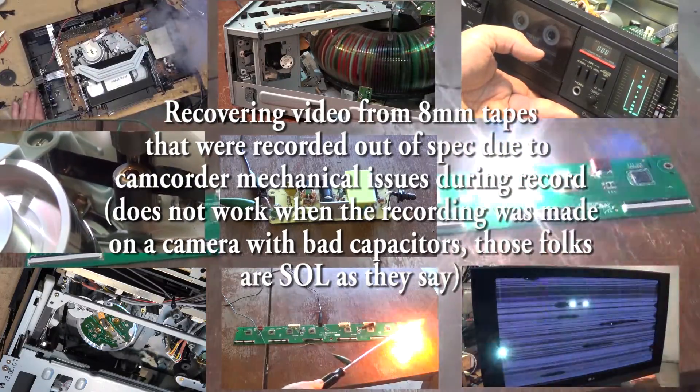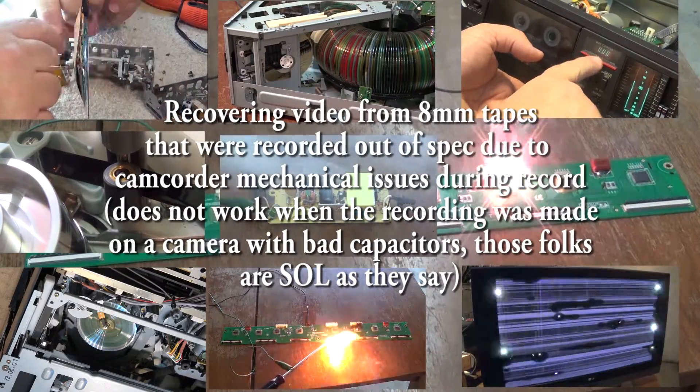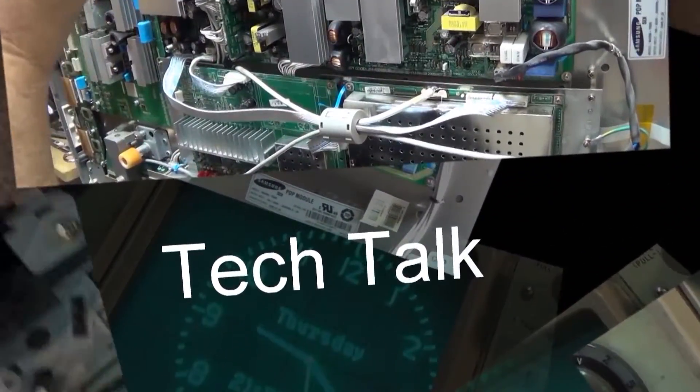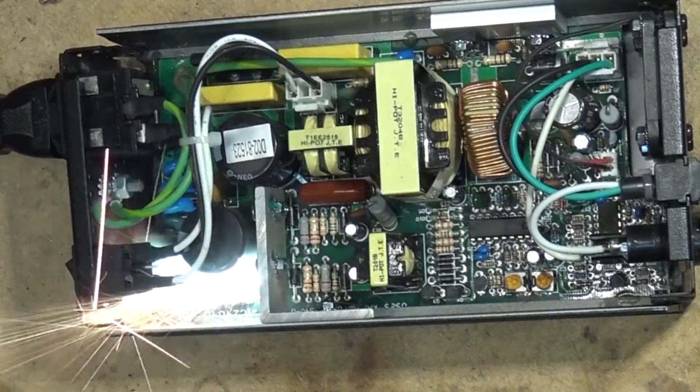In this quick video, we're going to talk about recovering tapes that were recorded by a camera with mal-adjusted alignment. We're not going to use a scope — we're just going to eyeball this and show you guys how to do it. It's not that difficult, but it is time-consuming. Let's check it out.